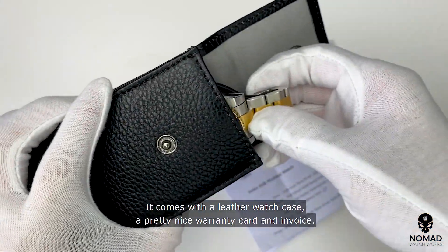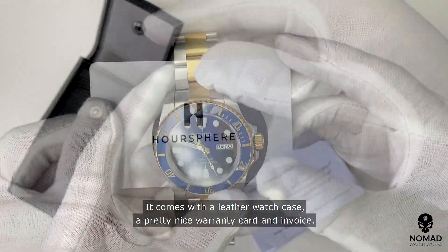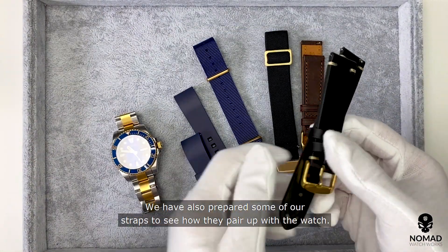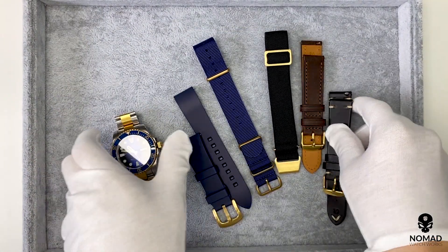Here we have the watch. It comes with a leather watch case, a pretty nice warranty card, and invoice. We have also prepared some of our straps to see how they pair with the watch.